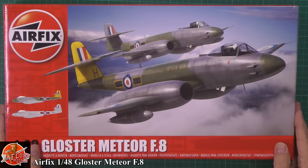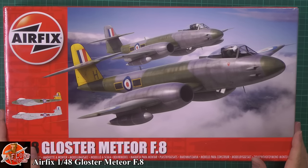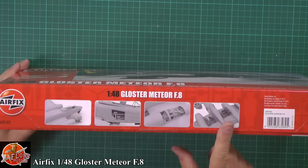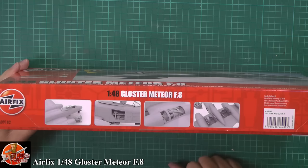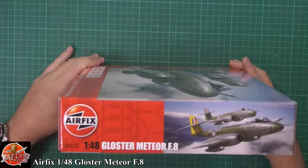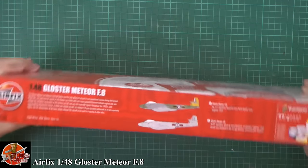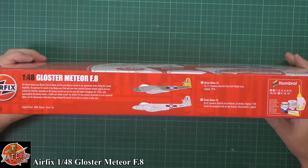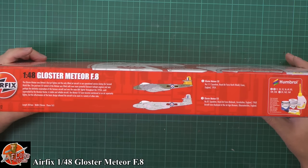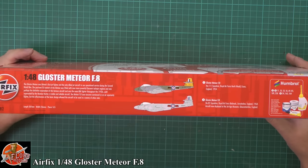Very nice box art on the front - absolutely fantastic. You can actually buy these as prints now as well, which are absolutely beautiful. We've got lovely markings shown down there. Quick run around the box - we've got a little bit about some of the details: an engine, nicely detailed wheel wells, the gun bay, and a removable engine. The kit number is A09182. We've got markings for 111 Squadron from Essex in 1954, and 85 Squadron from Lincolnshire in 1968. The aircraft is now at the Jet Age Museum in Gloucester.